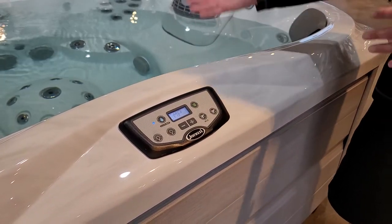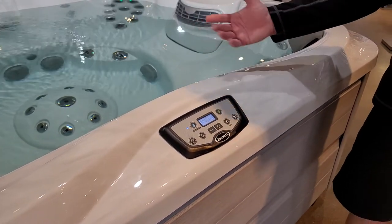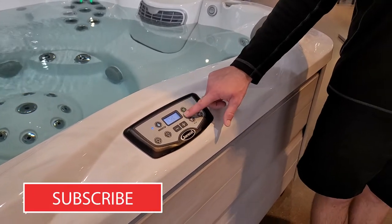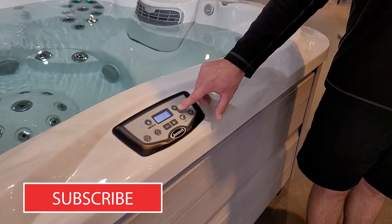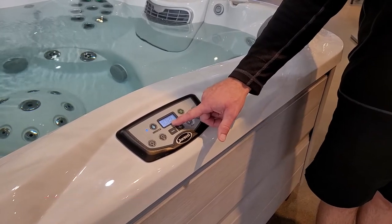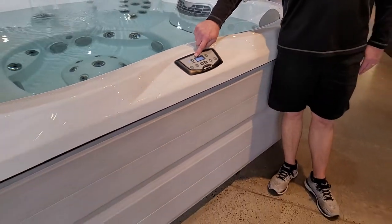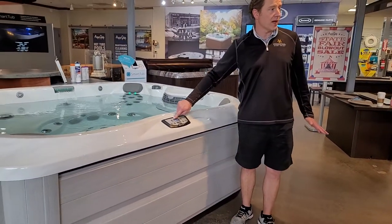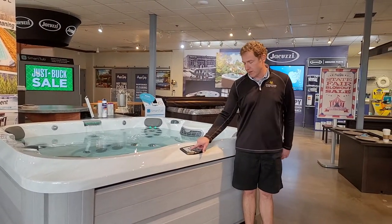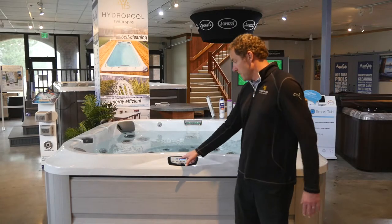This topside control can operate in Celsius or Fahrenheit temperature settings and in several different languages — Jacuzzi is an international company. This is also where you can lock your topside control for safety. The ClearRay button is only used if the circulation pump is not set to run 24 hours a day. Since we want it running 24 hours a day, this is a button you will not need to use. Should you decide to set circulation for less than 24 hours, the ClearRay button will activate the circulation pump and the ClearRay UV sanitizing system.